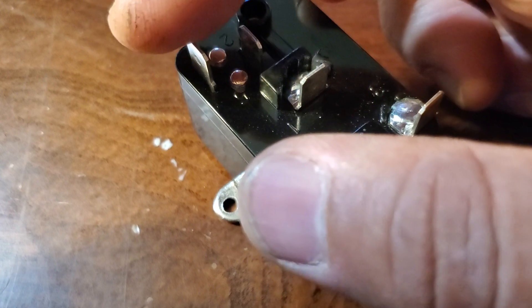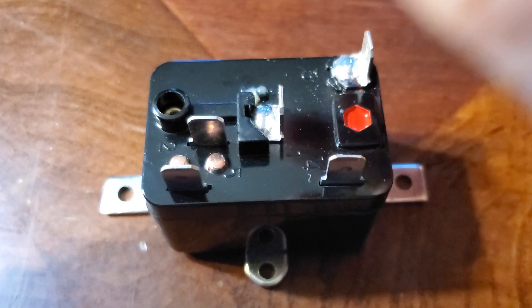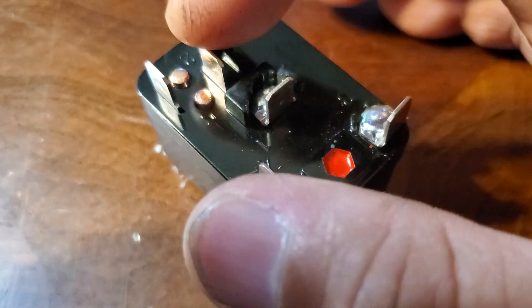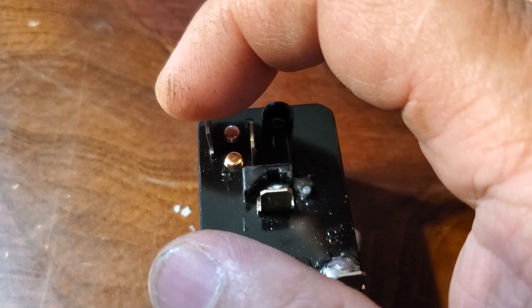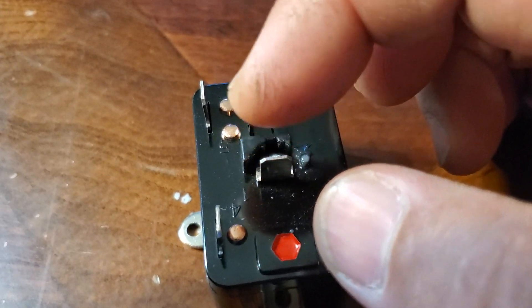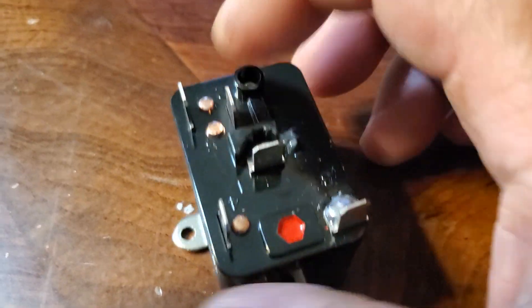That means if you put electricity between here and here it won't work because it's always open. However, if you introduce 24 volts into these two terminals and energize the coil, the coil will then close or open this circuit — it flips the switch from one post over to the other. So electricity can course to this post and wherever you design it to go. And then if you de-energize — turn off the power to this coil — it comes back over here, and electricity can course to whatever circuit you want it to run.